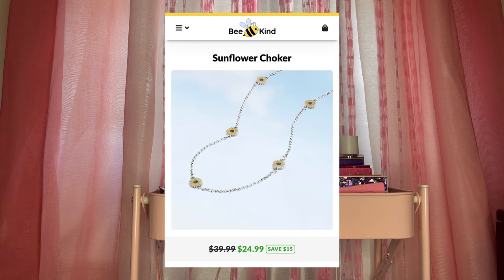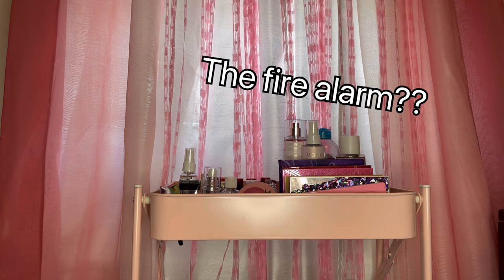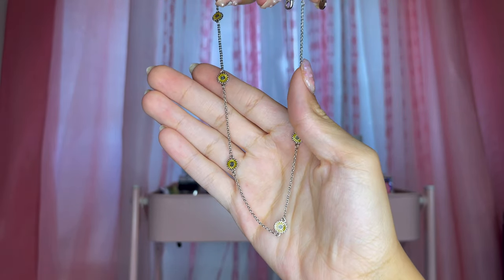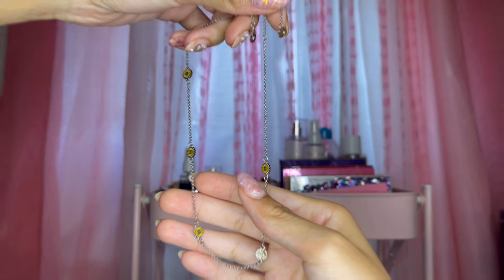For the last piece of jewelry they sent me, this is the Sunflower Choker. This is another 925 sterling silver piece. It's a choker — I love chokers — and it's really pretty with all these different sunflowers on it. I can't wait to wear it.